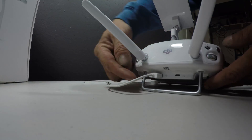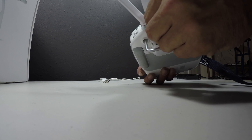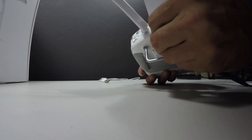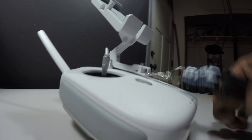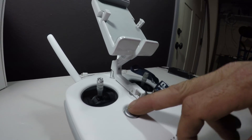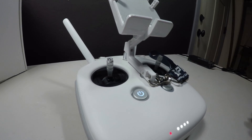On the back of the remote controller, where you plug in the cable for your device, there's a USB port. You're going to plug that USB drive into it right there and turn on the remote controller as you normally would. This will put it into a firmware upgrade routine as well, which should take about 10 minutes according to DJI.